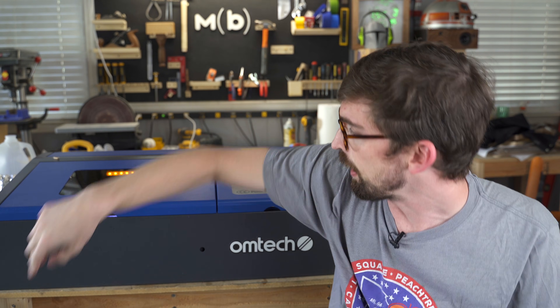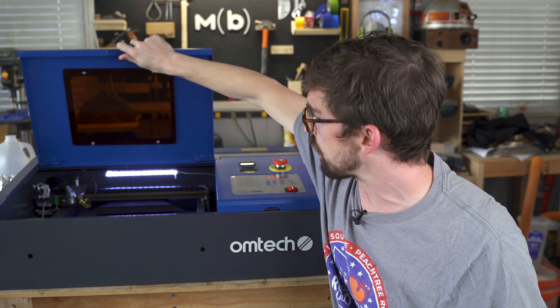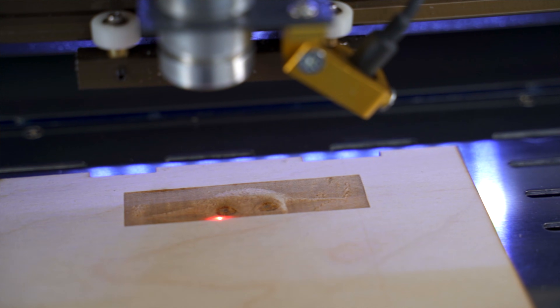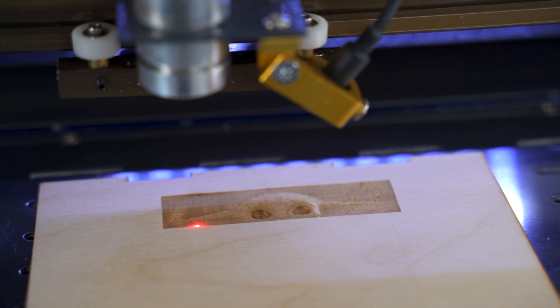Welcome back to the Make or Break Shop. This week we're taking a look at a K40 laser, probably the most popular CO2 laser because of the price. We're going to break this one down and see if this could be a good fit for you in your shop.